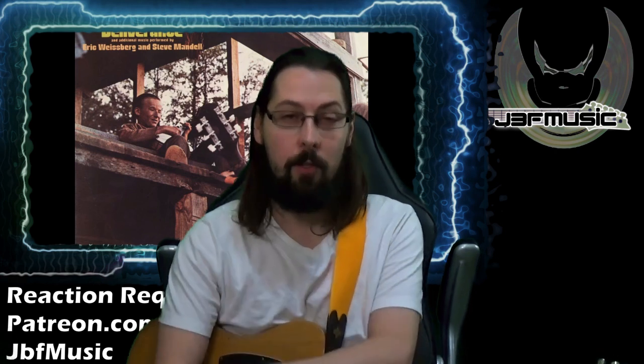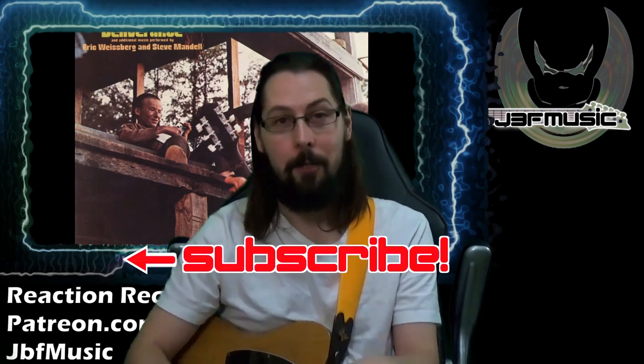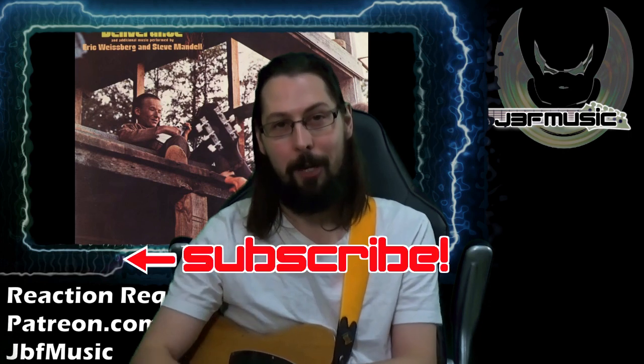I'm going to be checking out Roy Clark doing this, so keep an eye out for that video when it comes out. If you've got a suggestion or want to support the channel, hit up Patreon. You can check out these videos, click subscribe to make sure you never miss new content. If you don't want to do that, just leave a like and a comment — it's incredibly helpful for the channel. Hope you're having a great one, cheers guys.